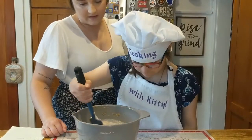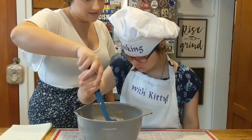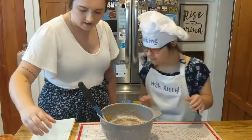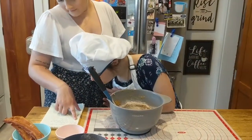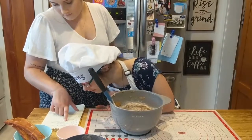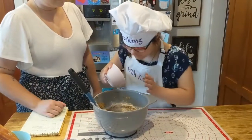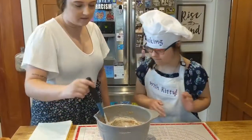Do you think Chewy's gonna like these? Yeah. I think Chewy's excited for those treats. So now that we have about half of the flour in, we're gonna add one tablespoon of baking powder. Pour that in the bowl. Good job. Stir that in.